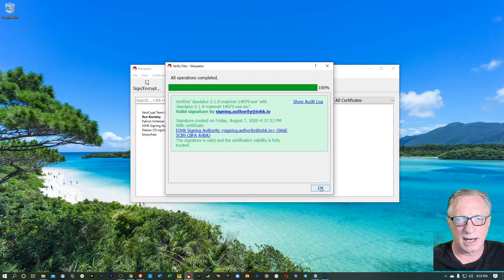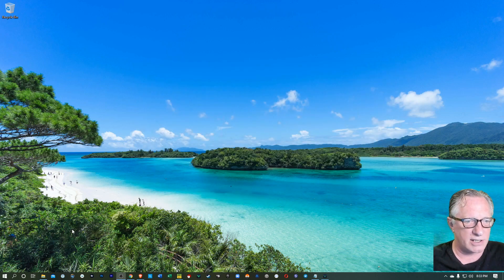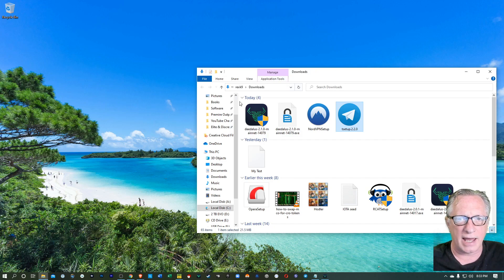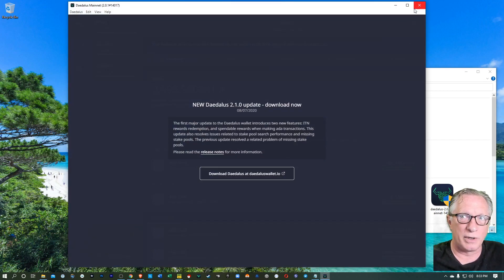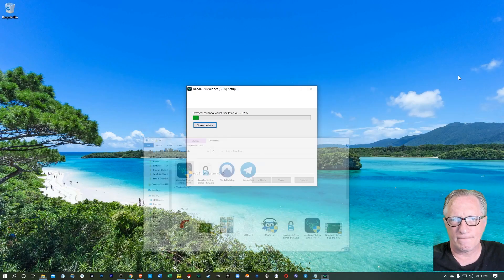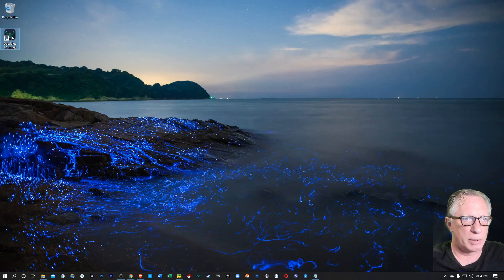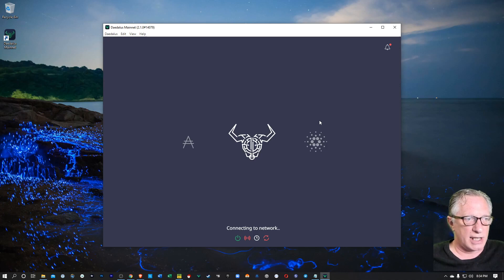We've got that nice green box saying that we've got a good copy of the installer. So let's go ahead and install that by double-clicking. You'll need to quit this wallet first before you run that install. So let's go ahead and double-click the installer, and we'll go ahead and open up the Daedalus wallet. It'll connect to the Shelley mainnet.